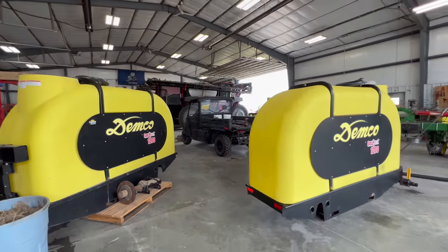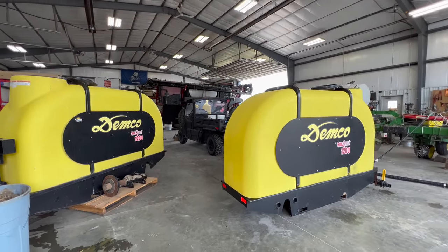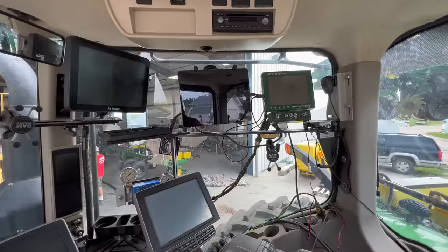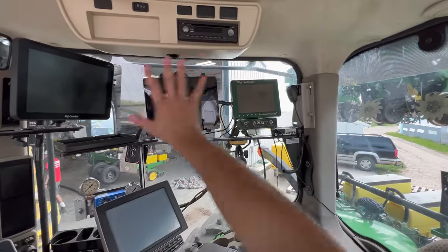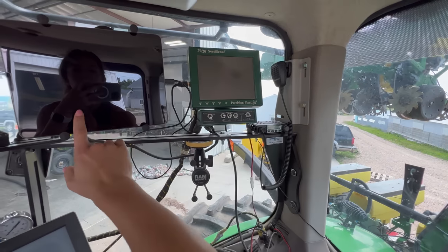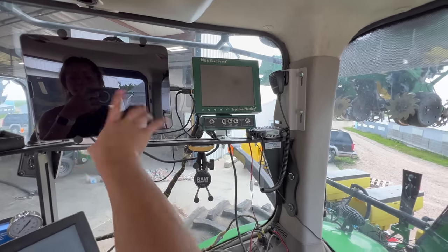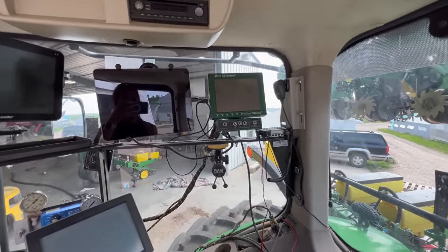We're putting these things away now, but it'll be just the blink of an eye before we're getting them back out of the corner of the shop and putting them back on. Another thing we can start doing is taking some of these screens out of the tractor cab — this one is just for planting monitoring, and this is also just for planter monitoring, it's an iPad. So both monitors can come out and we'll be able to see out this side of the cab again.